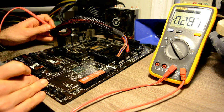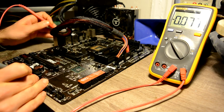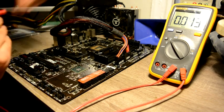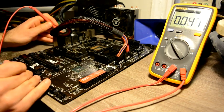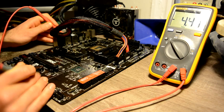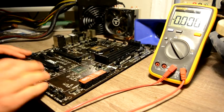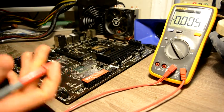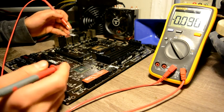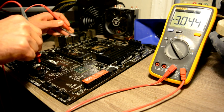On our button we have 4.4 volts, which works for us. Now let's remove our BIOS battery so it won't distract us from measuring resistance. Let's check the battery — we have 3.4 to 3.51 volts, and that works for us.